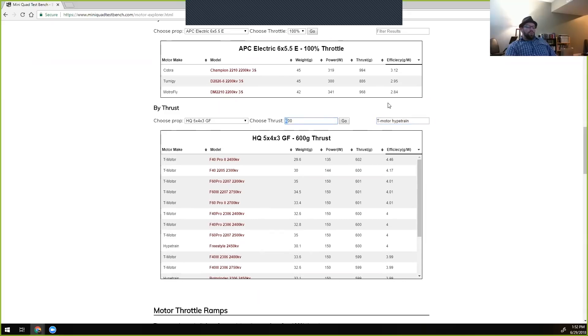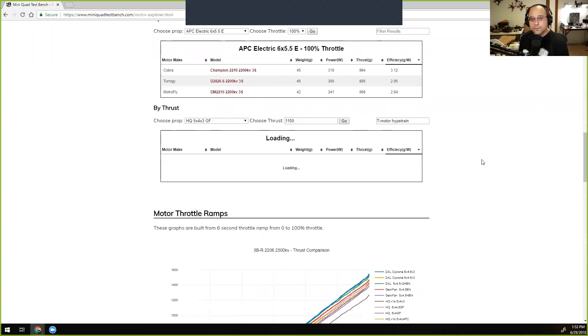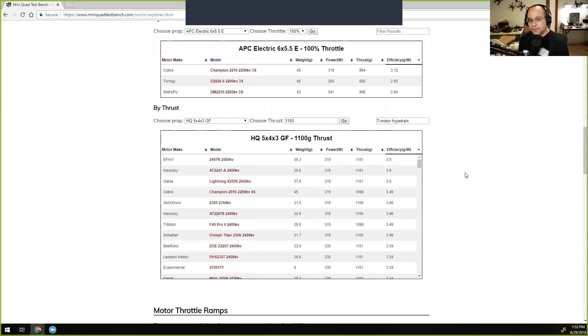What happens if we take the thrust point up to something closer to full throttle — say 1100 grams, which is hauling fast, representing over 4 kilograms of total thrust on a quad that weighs around 680 grams? As you go up in throttle you get a net efficiency loss across the board, but the question is how much. This table lets you answer questions like 'what's the lightest motor that gives me 1100 grams of thrust?' or 'what motors under 30 grams give me at least 3.5 grams per watt?'